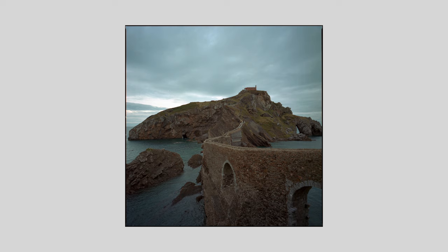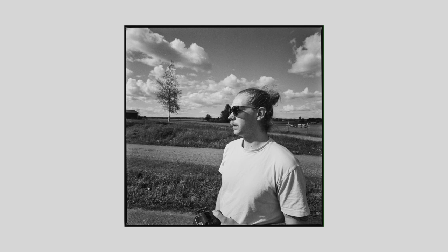I picked this one up at the camera store where I work. It was refurbished by our mechanic Tony, who does amazing work on Hasselblads. I've been shooting it for a year and a half now and I absolutely love it. I will not sell this again — I've learned my lesson.